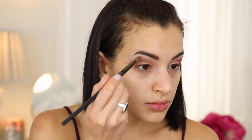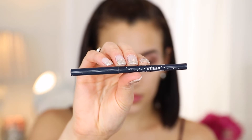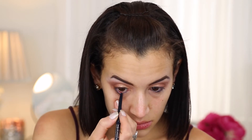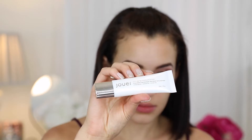Then I'm going in with the shade Creme on my brow bone — it's just the lightest shade in the palette — to highlight my brow bone. Then I'm using a blue Stila smudge stick on my waterline. I'm going to use some blue shadows on my lower lash line as well, and I just apply eyeliner and lashes off camera.